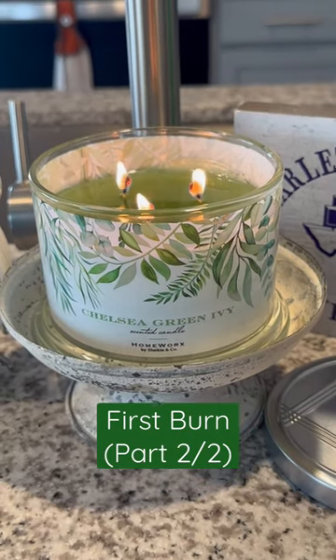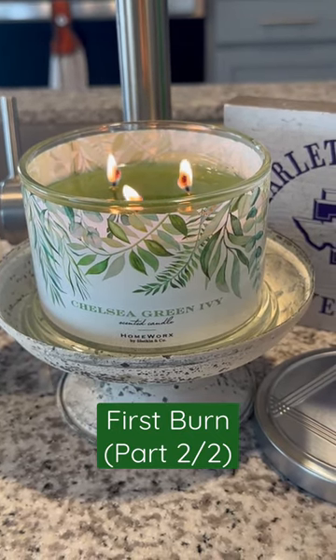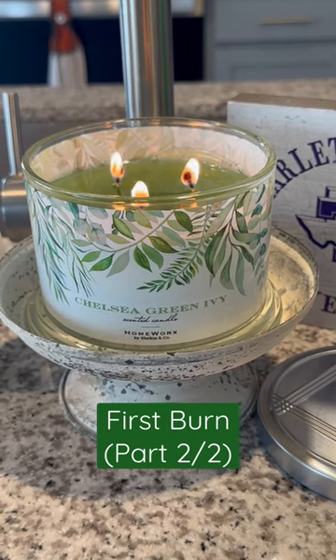So this one has, again, notes of fresh fig, crisp mint, vinca vines, and jade moss.